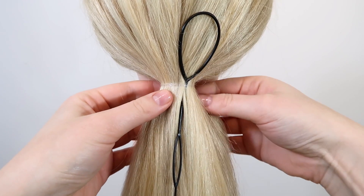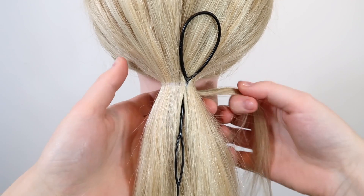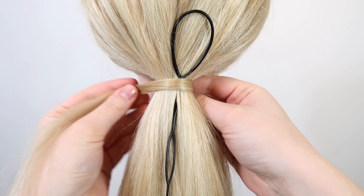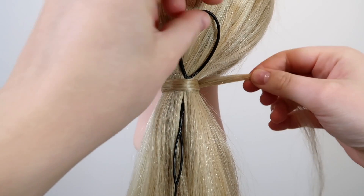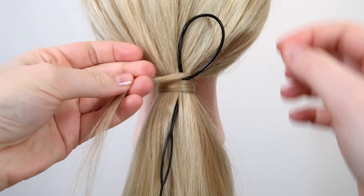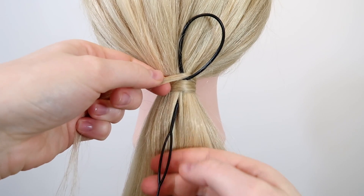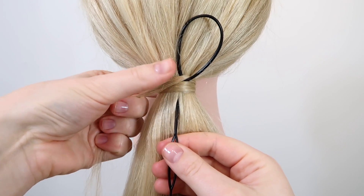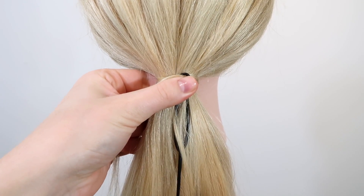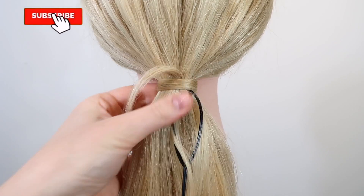Then grab a small section of hair from the back side of the ponytail. Take the small piece of hair and wrap it around the ponytail once. Then pull the hair through the loop on the topsy tail and hold it tight with your other hand. Hold on to the elastic with your thumb so you don't pull it down, then pull the topsy tail through the ponytail — and now the elastic is covered.